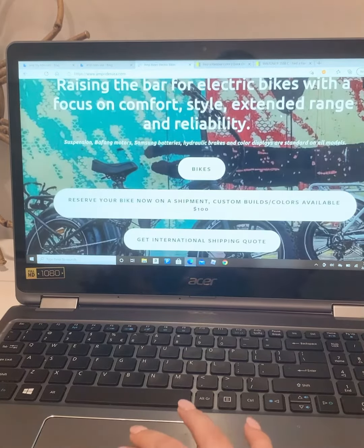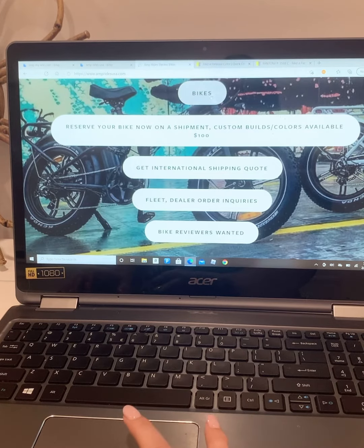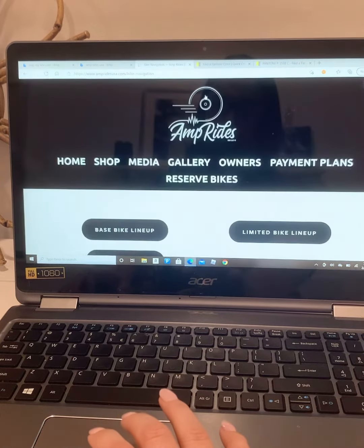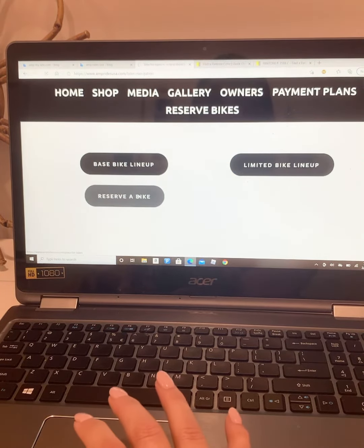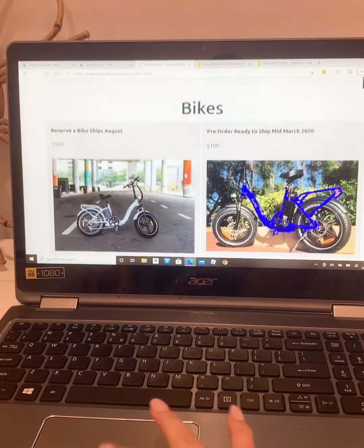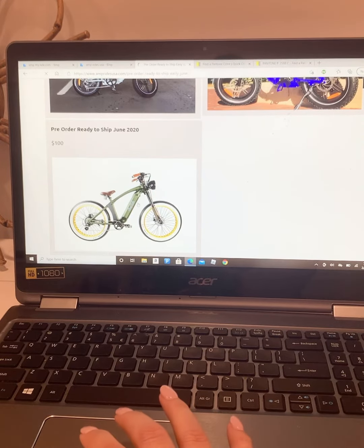All right, so check this out. I am going to show you how quick and easy it is to order your Amp Rise electric bike. So you are going to hop right on there and you're going to select reserve your bike. And from there you choose which bike you want. I'm going to go with this little fancy one here.